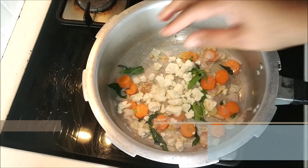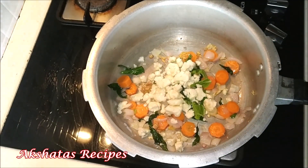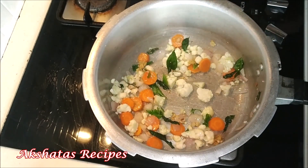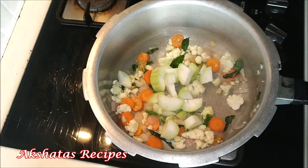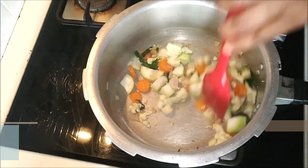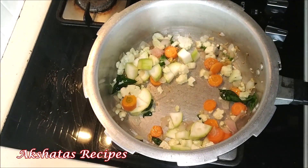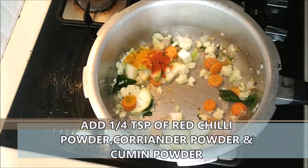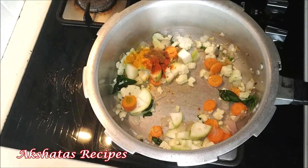Now I'm adding the cauliflower florets. I soaked the cauliflower for about 10 minutes in salt water, washed it thoroughly, then removed and cut the florets into tiny cubes. This soup will be enough for four people — if you want to make it for two, just halve the quantity, or store it in the refrigerator. Now I'm adding the doodi or lauki. It's a nice way to get your family to eat vegetables they normally don't like. Now I'm adding one-fourth teaspoon of turmeric powder and some red chili powder to make it a little spicy.